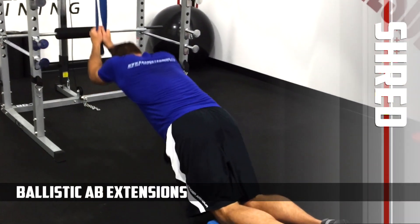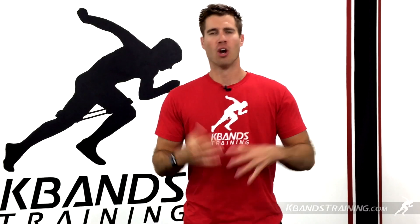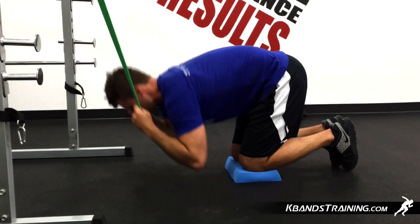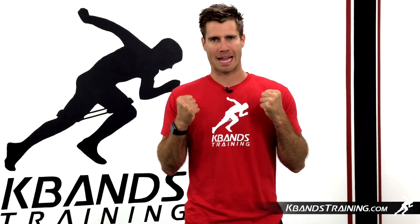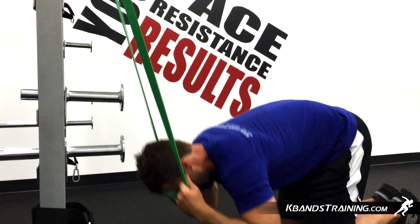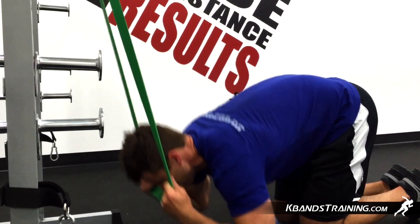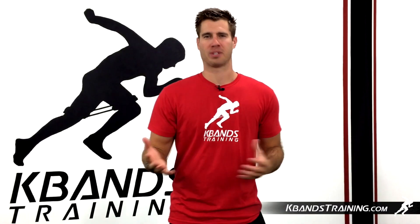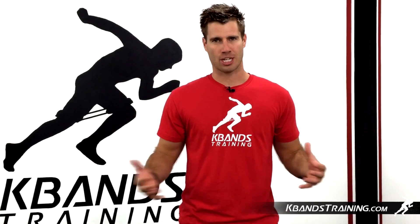The Ballistic Bands Overhead Extensions and Crunch is going to be a combination move working to failure. First get your body a little bit loose with three sets of 10 crunches. Mount your Ballistic Band high and then pull that band down around your neck, but you're going to hold that band away from your neck. Now complete simple crunch position moves with your pad out just a little bit to get great activation. Your abs are going to start firing up with those three sets of 10s, but now we're going to move our pad back a little bit and work for extension.